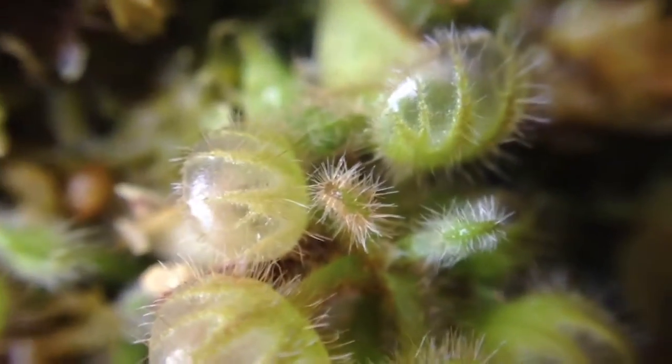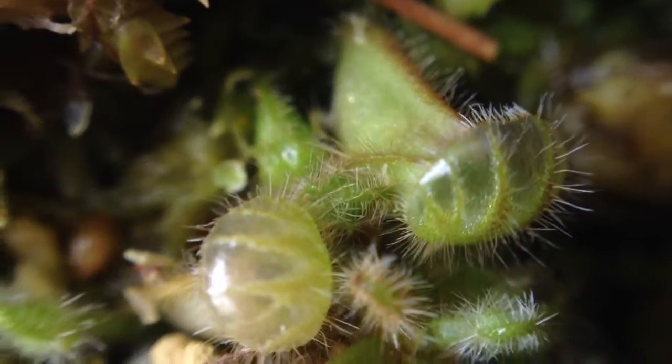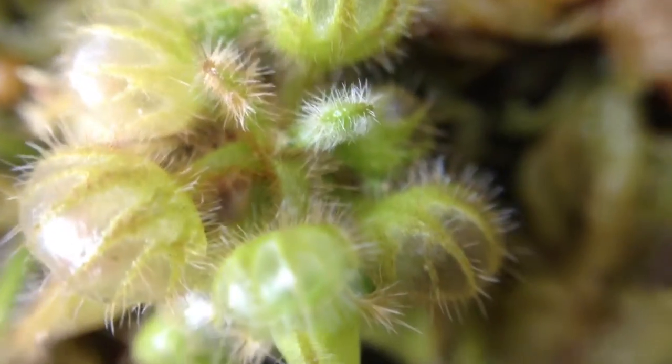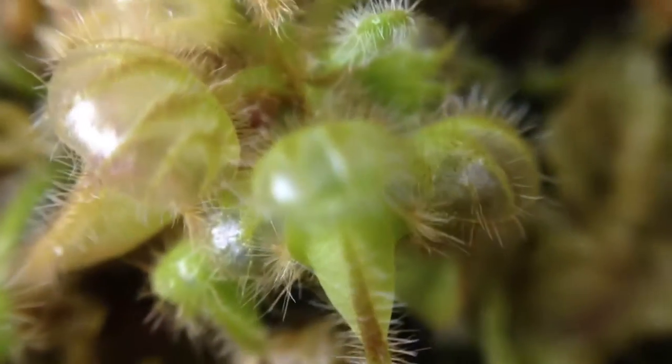They look hairy. They do — that's pretty cool. I love this macro lens. Anyway, I purchased this plant a few months back from flytrapstore.com.